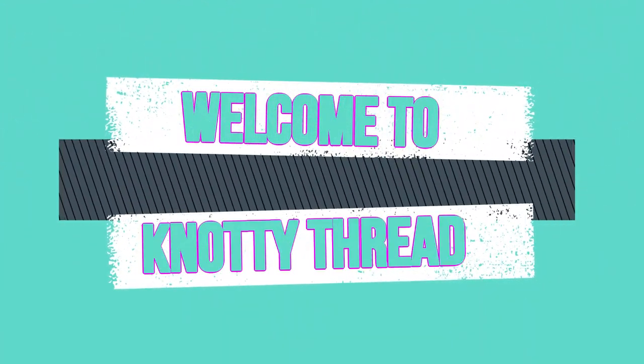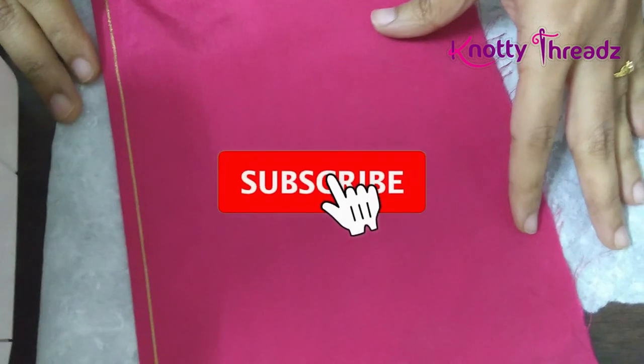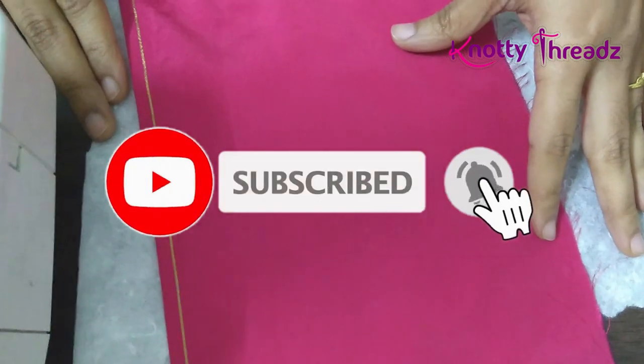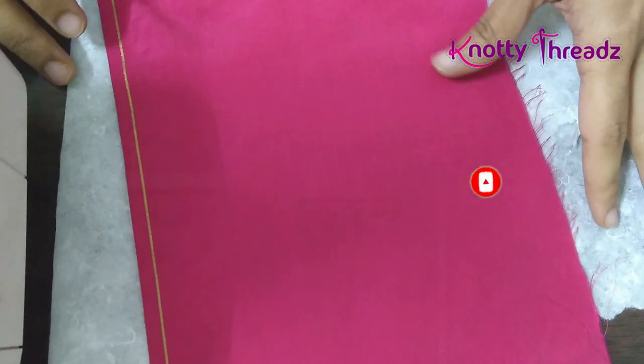Hello everyone and welcome back to my channel Naughty Threads. In case you are watching this video for the first time, do subscribe and also hit the bell icon so that you don't miss any of our future videos.